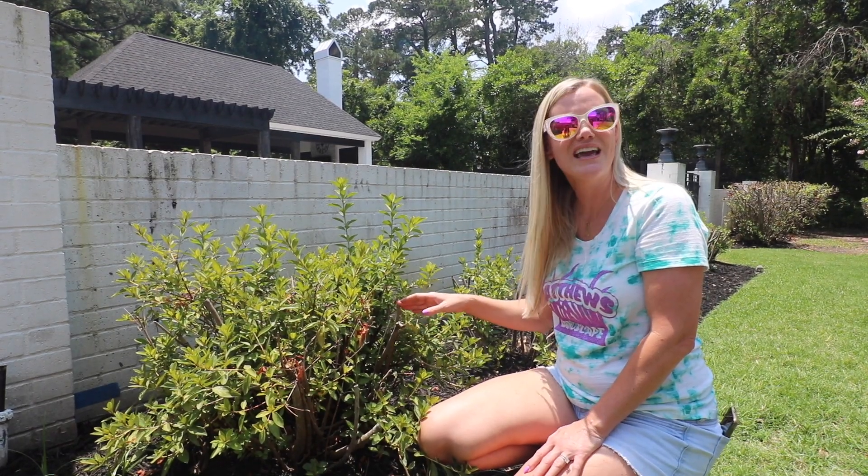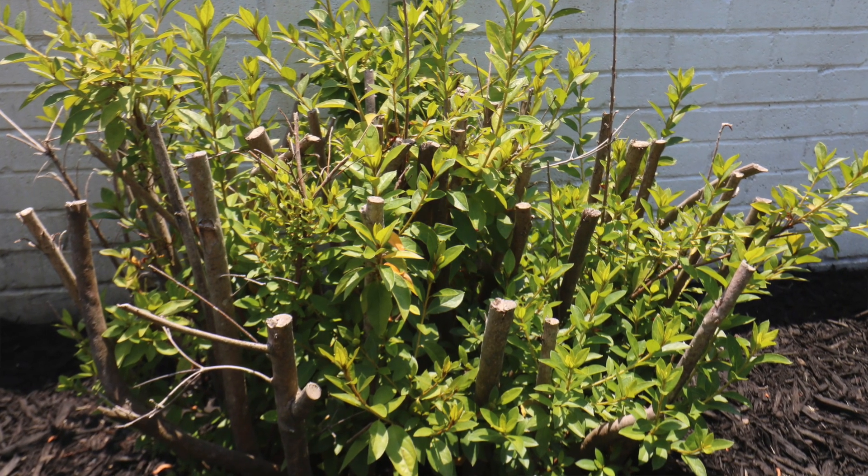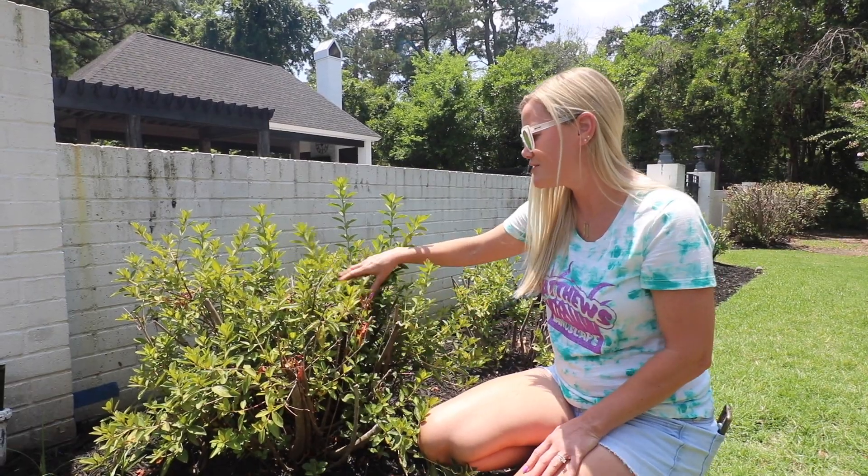Anyways, we have this azalea here — it was really tall, leggy, and just didn't look good. In some cases when you have older azaleas that have been in your landscape for a long time, it's necessary to trim them way back. The good thing is with azaleas you can do that and they'll come back. This one here was actually trimmed last year and as you can see it's already having all this new growth and it's coming back.